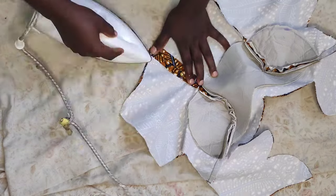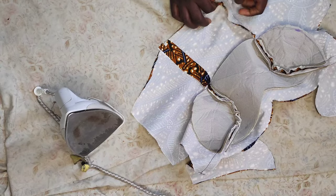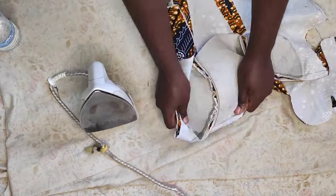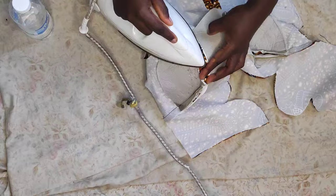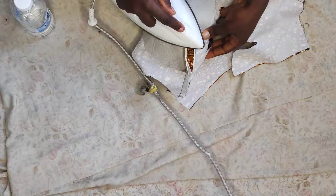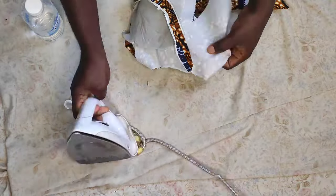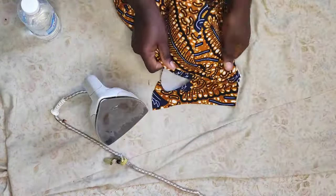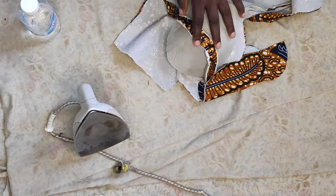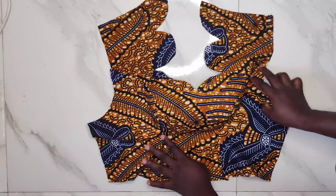I'll start by opening the seams of the underbust area and iron them open. I'm using water because this iron is not a steam iron, but a steam iron would be better. After ironing the seams open, I'll use my breast ball to iron the remaining part, opening the seam line at the princess dart and giving it a good press to open the seams. After ironing it on the inside, turn to the front side and give it a good press — that's how to iron your princess dart. After finishing, the cup is relaxed and looking great.